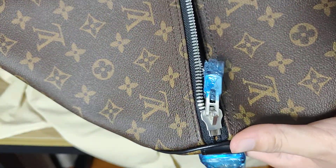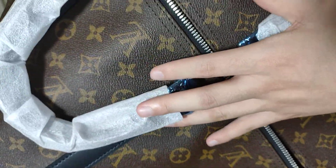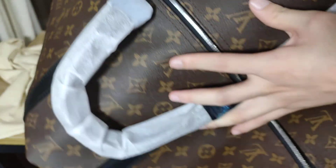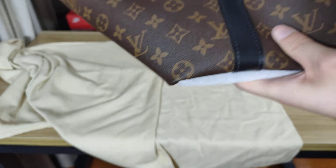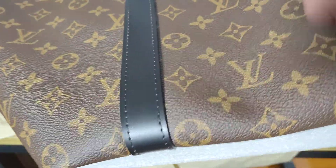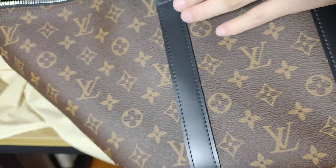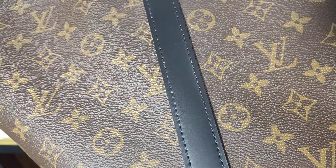We can see the stitching — very good. And then we can see the black leather, and the stitching is also very good.